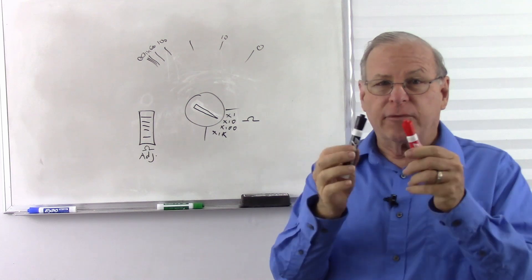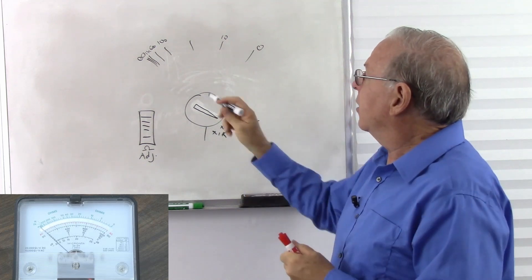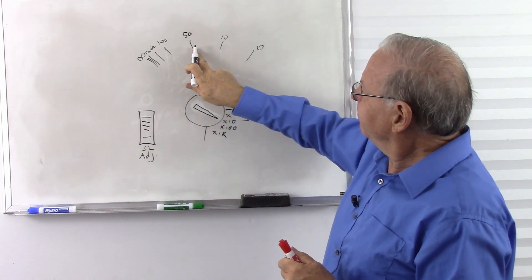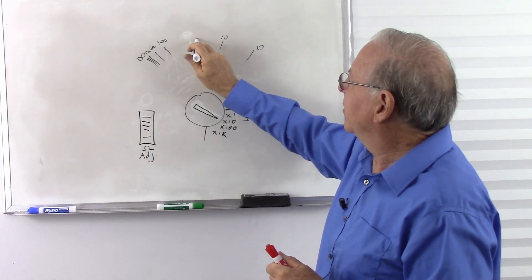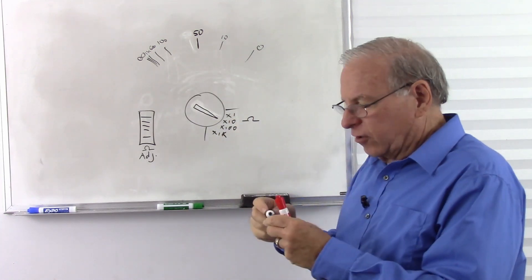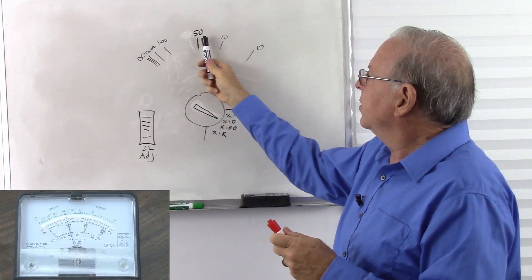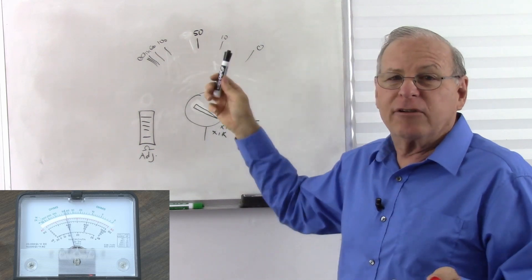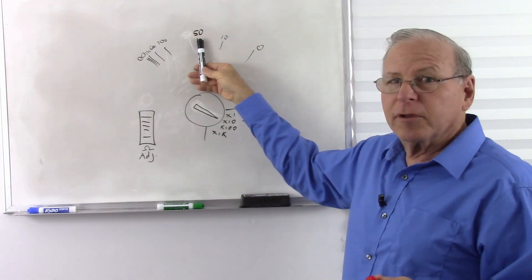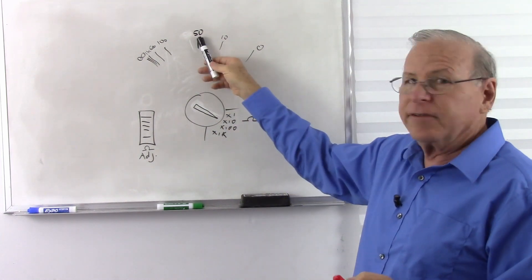Now every time you change range, you're going to have to readjust it. Touch the leads together, adjust it until it zeroes out. Now we put our resistor in there, and let's say it goes up to just before 50 — because remember, it's a logarithmic scale, so we don't have things evenly spaced. Well, it's going to be something lower than 50 times 10, so 10 times 50 is 500. Just below 50 means it's something just under 500 ohms — we look at the scale times 10, 50 times 10 is 500.